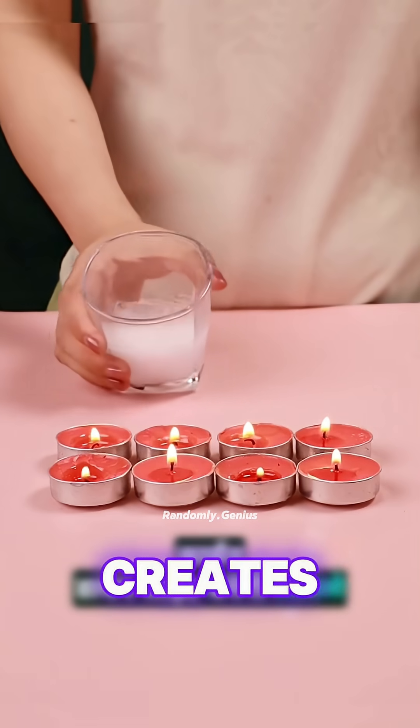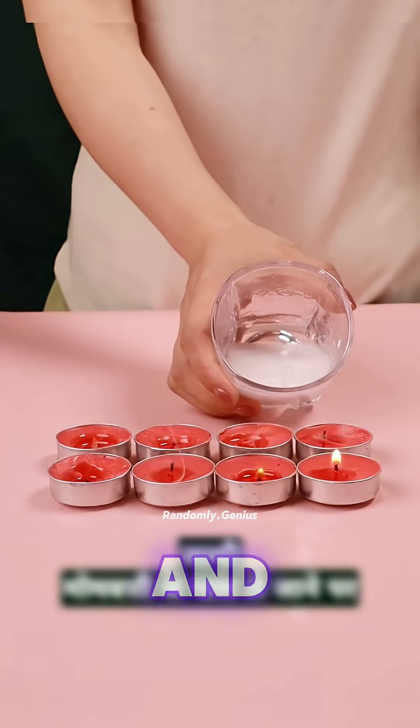Add vinegar to baking soda. It creates CO2. Bring it near a candle, and the flame goes out.